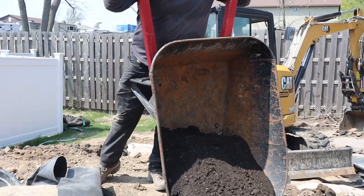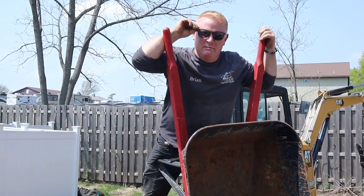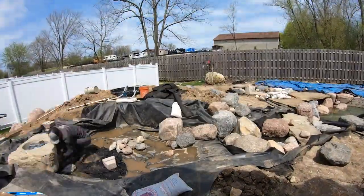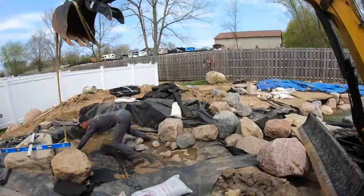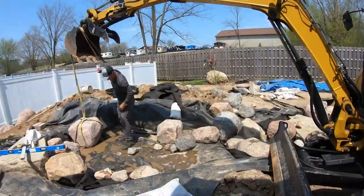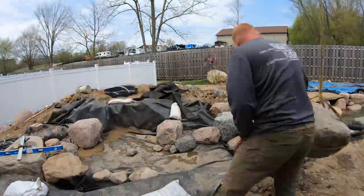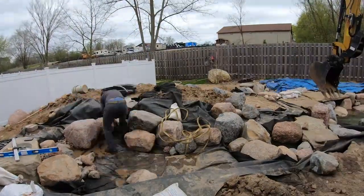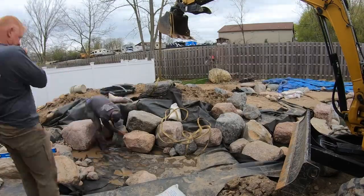I don't always move dirt, but when I do, I wear sunglasses.